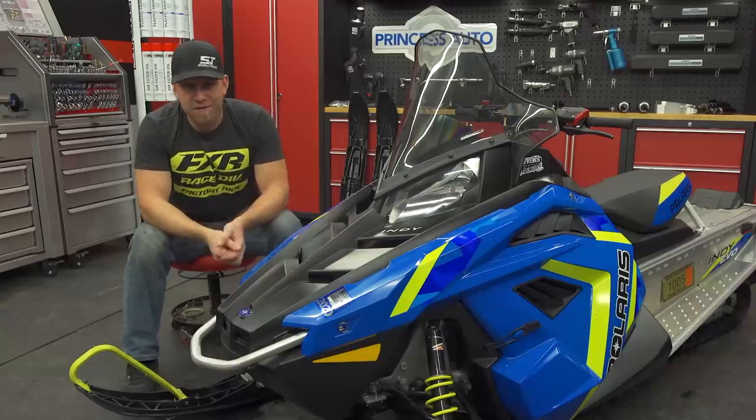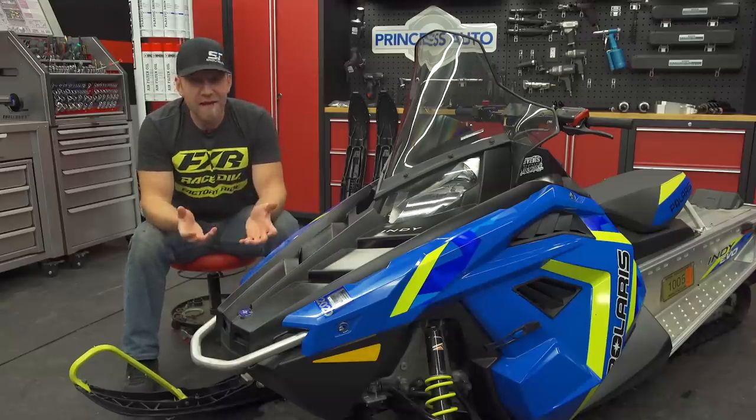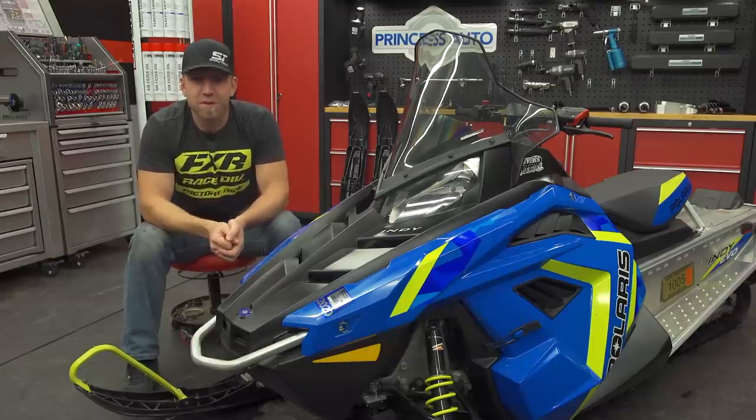The Evolution kit isn't your afternoon project — it requires a lot of taking this sled apart. If you're not handy, don't attempt this one at home; take it to your dealership. And even if you are handy, it's going to require some serious time and a bunch of specialty tools.